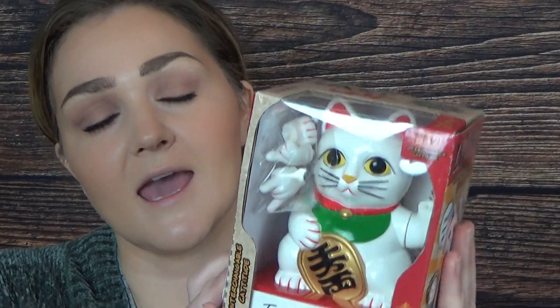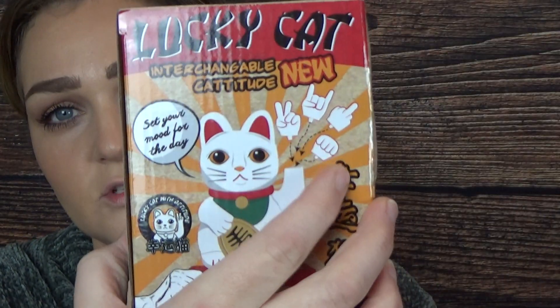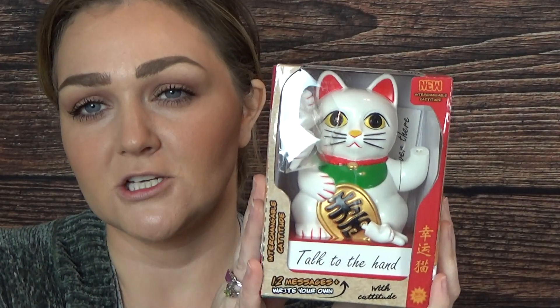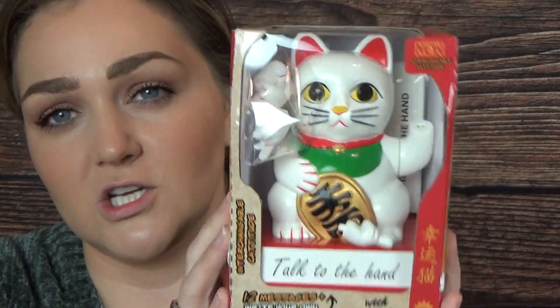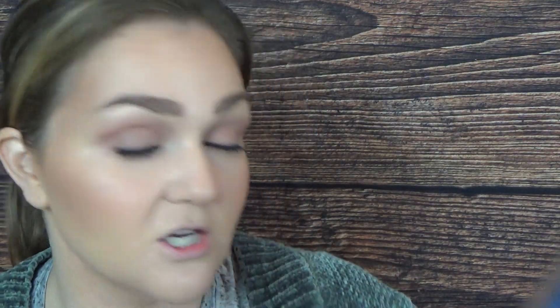The next two products are not makeup or skincare - just things I couldn't pass up. This little lucky cat has four interchangeable hands. I got it for my daughter because the sushi restaurant we go to has one of those waving cats and she absolutely loves it. The other thing is this Bandeau gel pen set. If you're a 90s kid like me, you know exactly what gel pens I'm talking about.